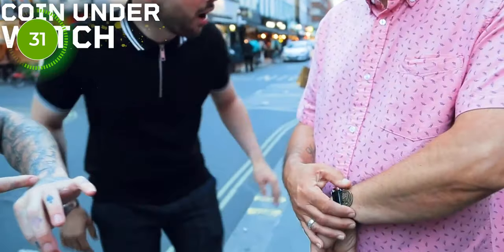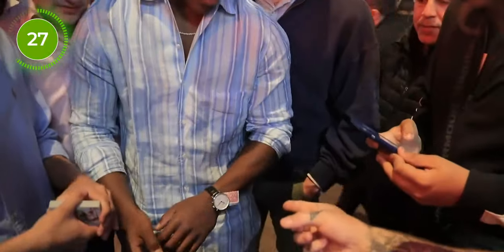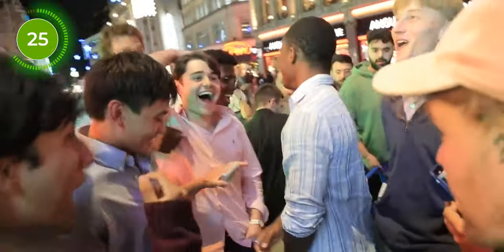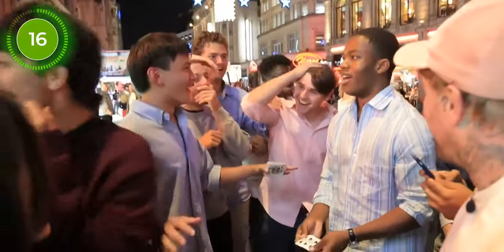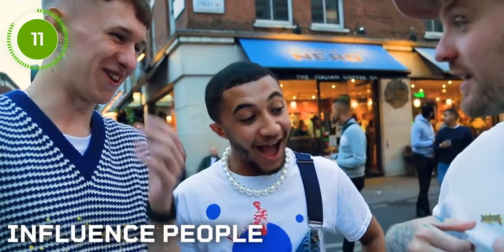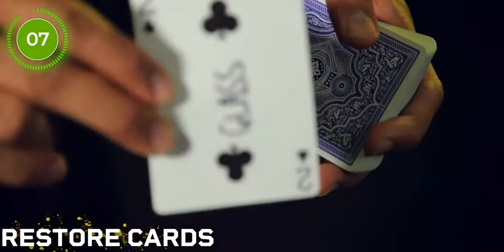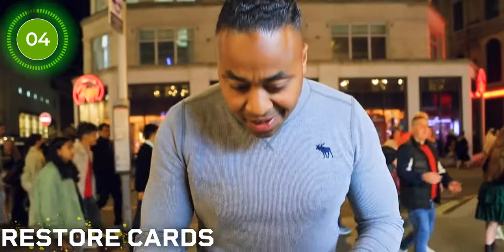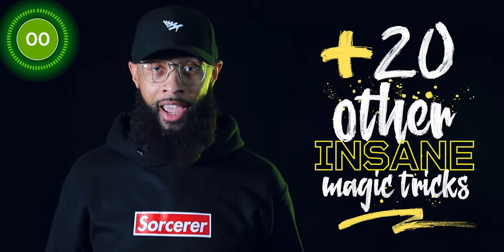You can make a coin appear under someone's watch. There's also one in the trailer where a spectator chooses a playing card, signs it, the card gets folded up into four pieces and placed under their watch — when they turn it over and open it, that's their chosen signed card. Another trick is to influence two strangers to think of the exact cards you want them to. Another is to reattach a torn corner to someone's signed card so they can keep it, and it's really attached. Plus there are 20 other insane magic tricks.